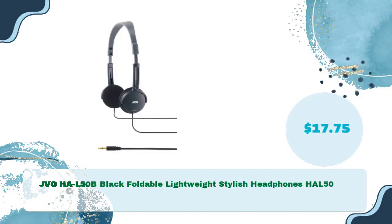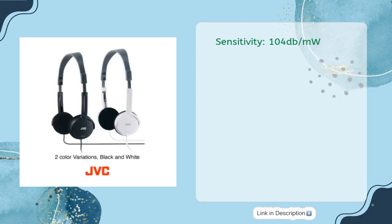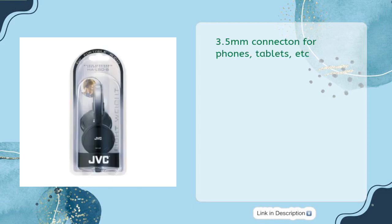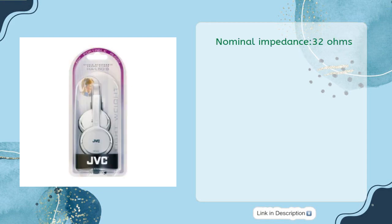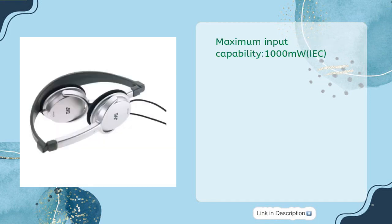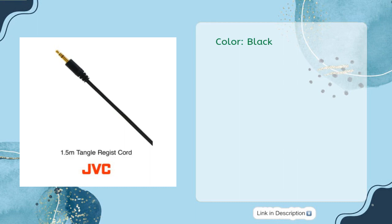JVC HA-L50B black foldable lightweight stylish headphones in just $17.75. Foldable stereo headphones. Sensitivity: 104 dB/mW. Frequency response: 18 to 22,000 Hz. 3.5mm connector for phones, tablets, etc. Nominal impedance: 32 ohms. 30mm diameter diaphragm. Maximum input capability: 1000 mW IEC. Features a 1.5-meter (4.9 feet) cord for added convenience. Color: black. Foldable headphone.